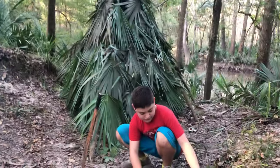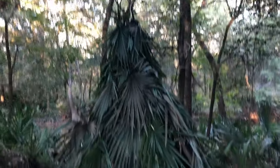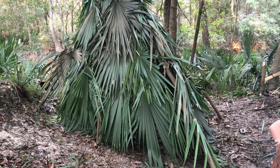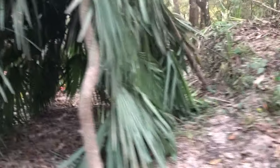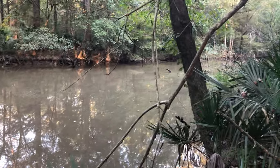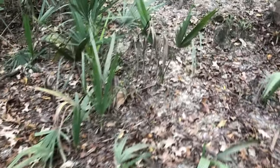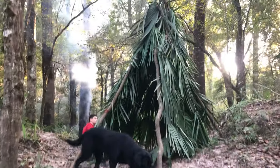We could put more palm fronds on if we were really worried about it — like if we were actually staying here tonight we'd get it a little more weatherproof. But we're not too worried about it. Come down here right here — we got the opening. We got the back side or front side right here by the bayou, which could be a good source of food and water. We're thinking about having an awning going from the top of the teepee down to about right here for more camp space. This is what we're rocking with so far.